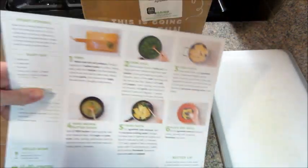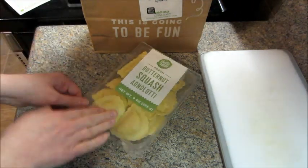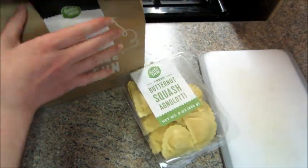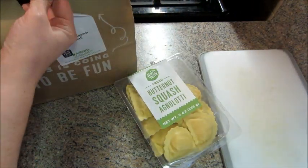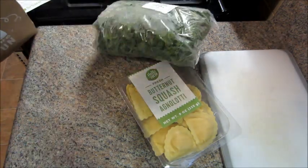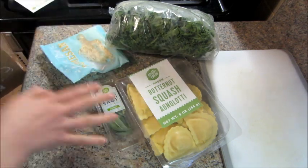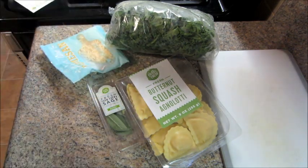Hi guys, welcome back to another episode of Cookmas, where every day in December I'm sharing a new recipe. Today's recipe is from Hello Fresh — this is basically butternut squash ravioli with some kale and some other delicious stuff. I made this a long time ago but I still remember how it tasted — it was so good.